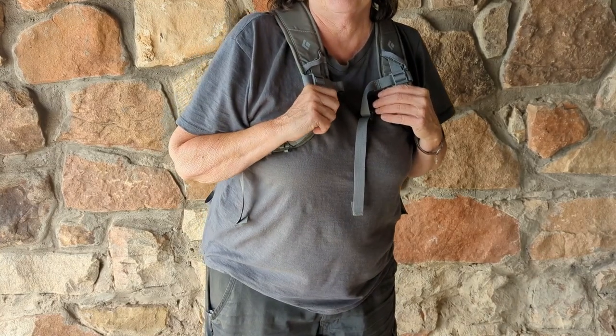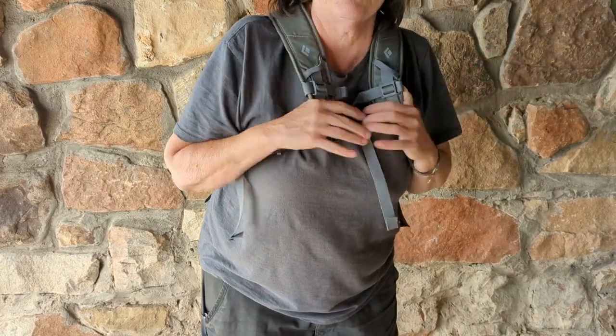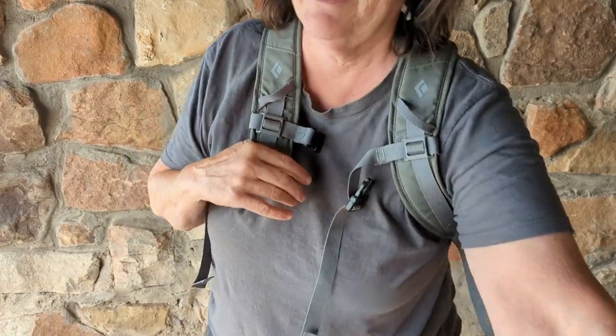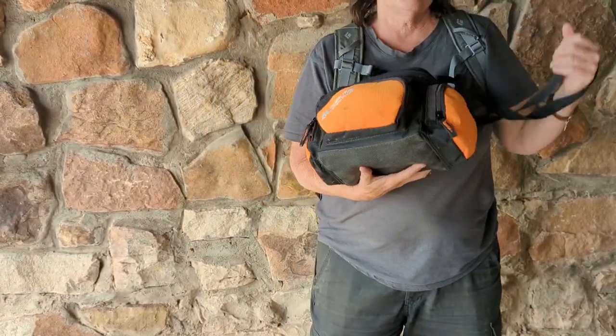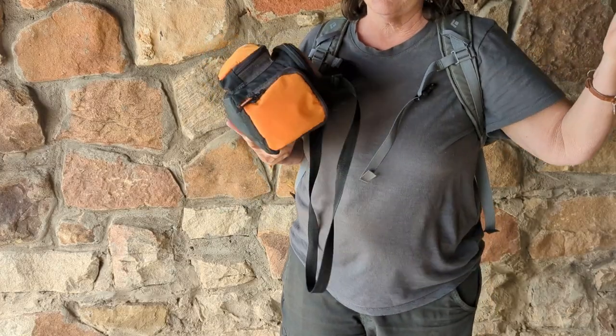Fly fishing is a whole different story than regular fishing. I've fished all my life and had several different tackle boxes.